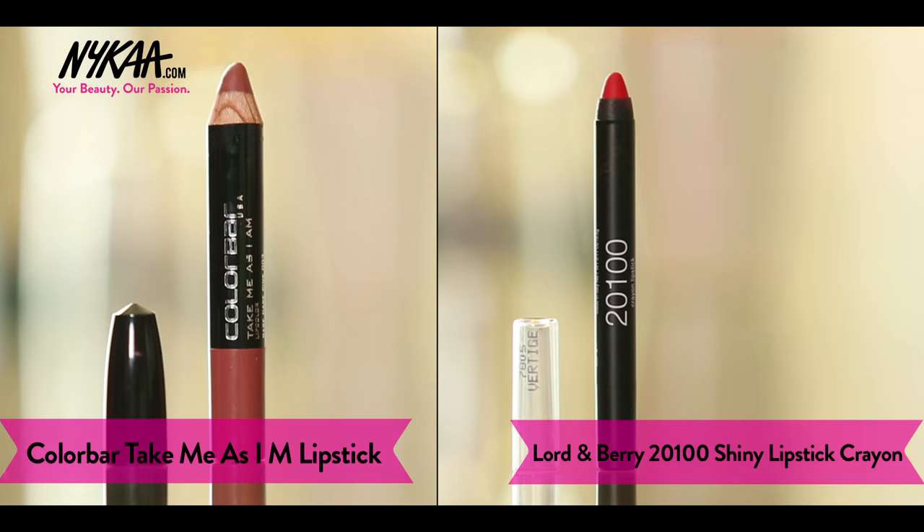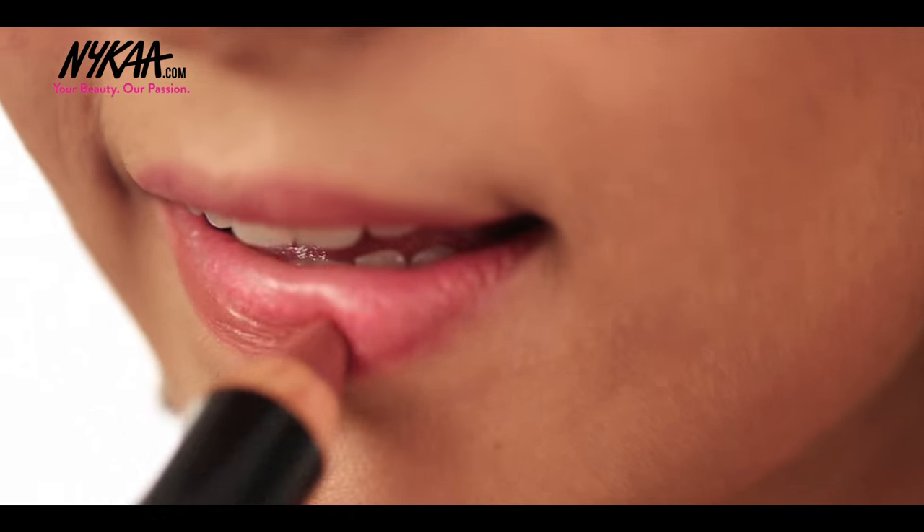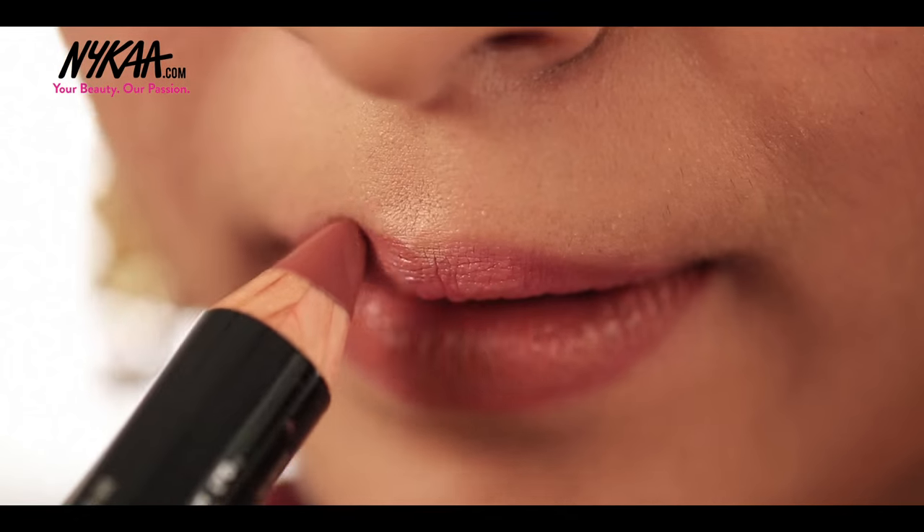Finally, for my lips, we're taking a soft lip colour, mixing two shades — the Colour Bar Nude Pink shade and a Lord and Berry Red shade.